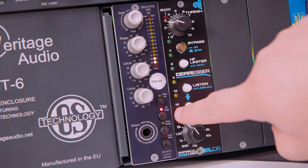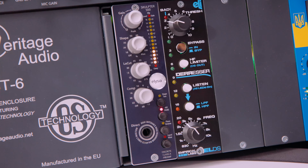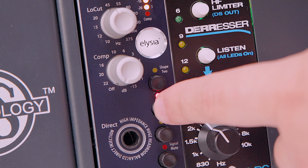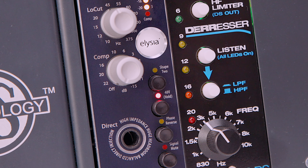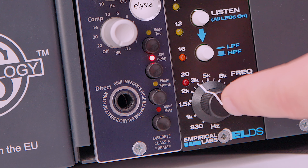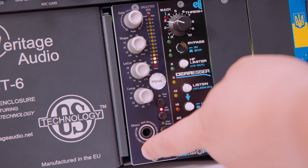We also have the Shape button that I showcased previously, and a 48V phantom power button to use with condenser microphones or other microphones that require phantom power. Elysia did a really smart thing — the phantom power cannot be engaged or disengaged if you just press the button. You have to hold it for it to change, which prevents accidents where you turn phantom power on or off when not needed. Below the phantom power we have phase reverse, and lastly we have a signal mute button — pretty handy. As a bonus we have a direct input on the front plate.